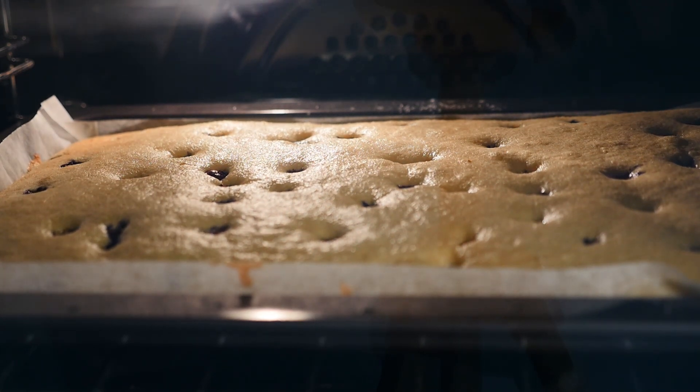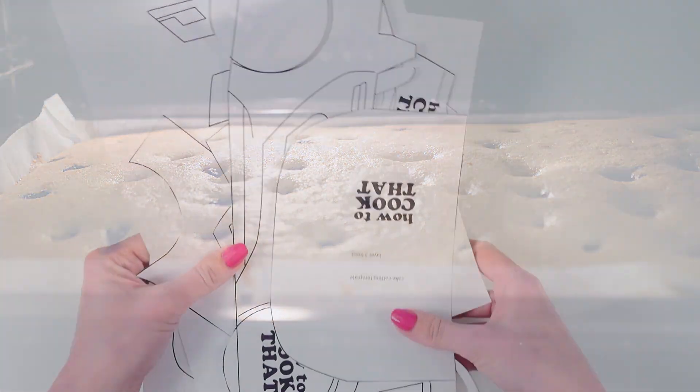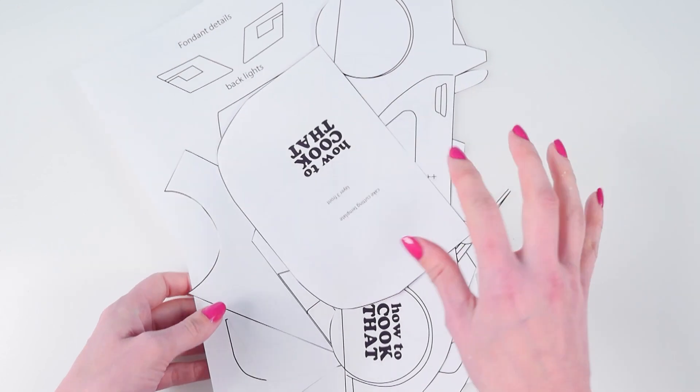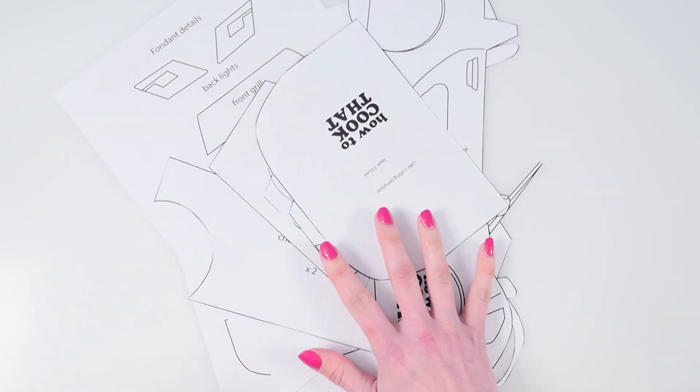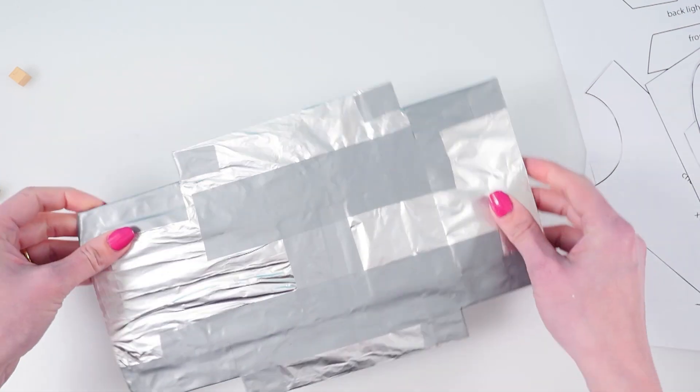And look at that beautiful moist yummy cake. Next you need to go to the website and get the template, print it out and cut out all the pieces. You will also need a support for under the car and the size for that is on the template too.